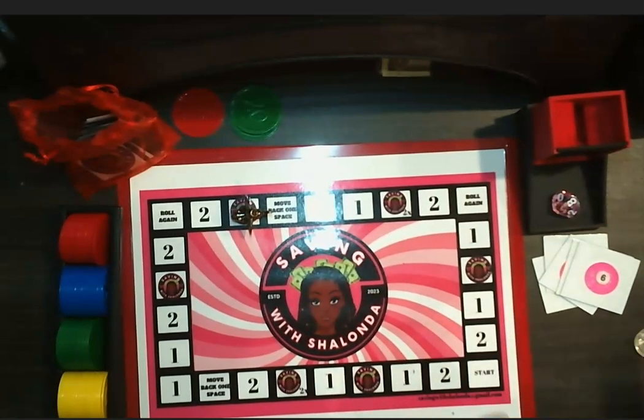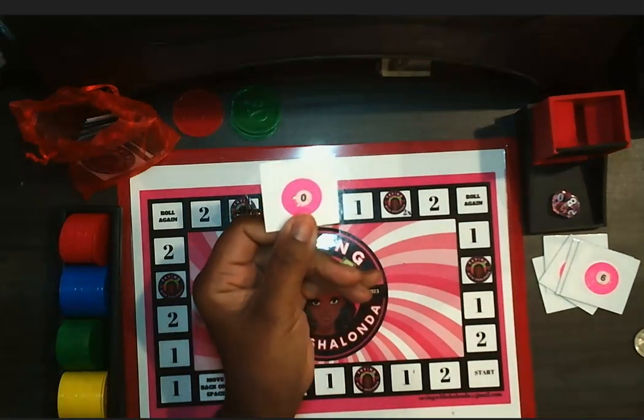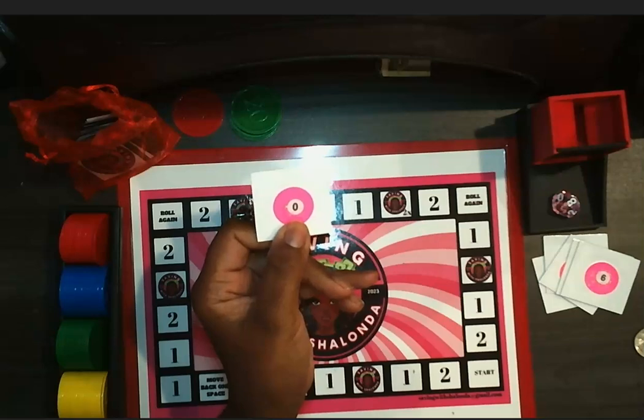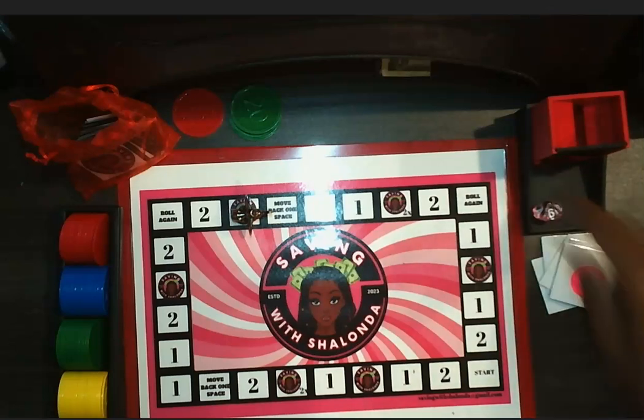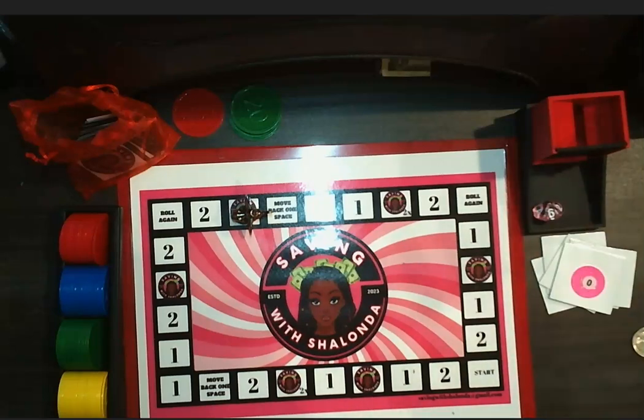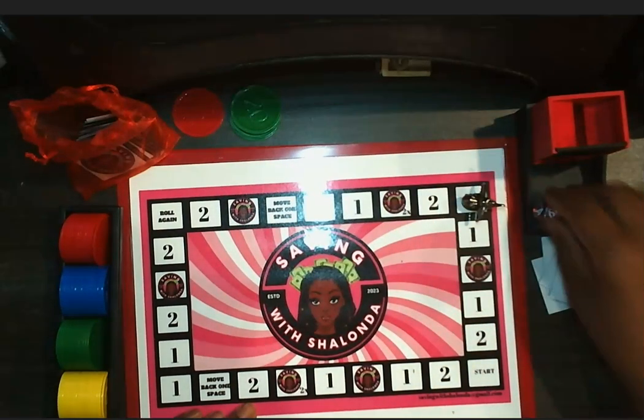I don't teach children anymore — I teach adults. Y'all, that's a zero — I dropped it on the floor. But that's a zero, so I guess I'm saving nothing. I've got to figure out a rule for that, because it's supposed to be ten. But I'm not saving ten dollars — when I first made this game I was balling out of control, working full time with a lot of extra money. I don't have that luxury anymore. Roll again.